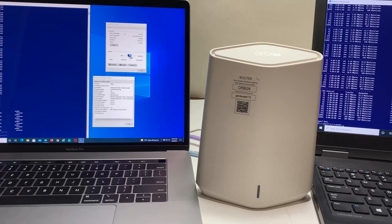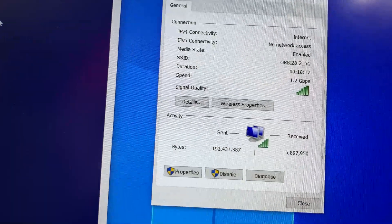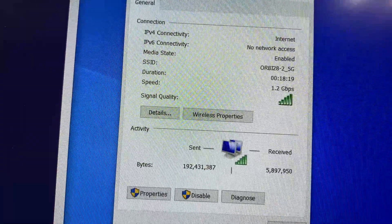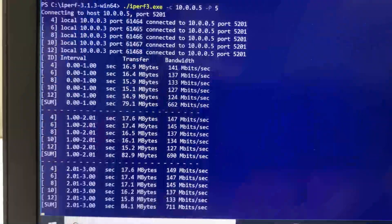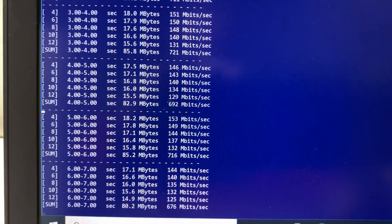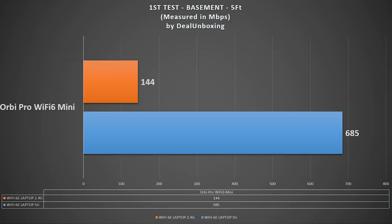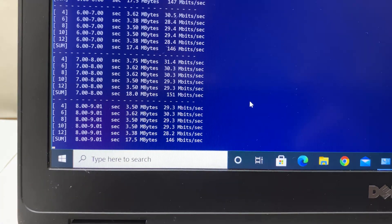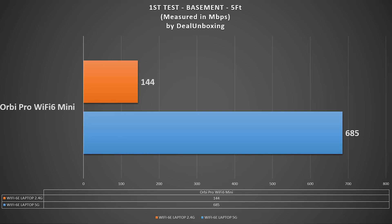For the first Wi-Fi speed test, the laptop with the Wi-Fi 6E card was placed right next to the main router. We are connected at speeds up to 1.2 Gbps using 5G, confirming the 80 MHz channel is working correctly. Using iPerf3 with 5 streams we achieved a max speed of 685 Mbps network bandwidth on 5G, and 144 Mbps on the 2.4G band at the same location.